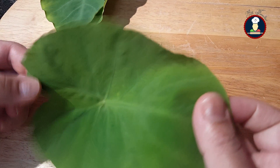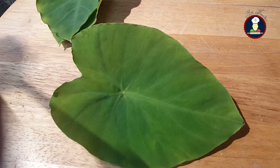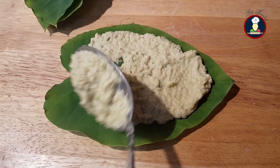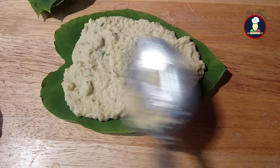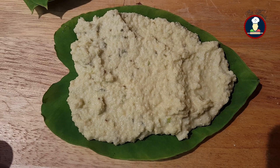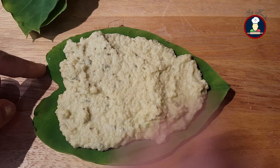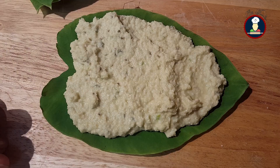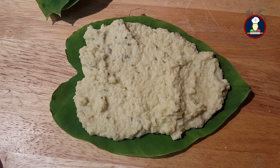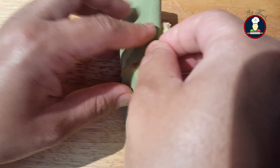To prepare the Arbi leaves, take one leaf and apply the lentil paste on the front or back side — it doesn't make any difference. Apply a thick layer of paste evenly on the leaf. A thick lentil paste layer really gives a wonderful taste after cooking. Spread it with a spoon or your hands. While applying, leave a quarter inch empty on all sides of the leaf as the paste will spread when we fold. Colocasia leaves have itchy characteristics — a concentrated lentil paste helps reduce that. Once you apply the paste evenly, fold it gently to form a roll. Don't press it while folding otherwise paste can come out.